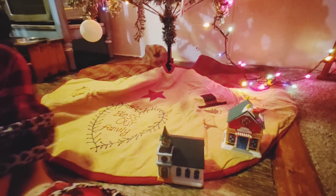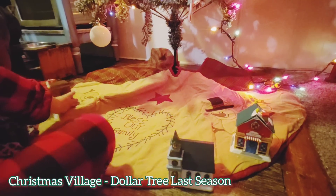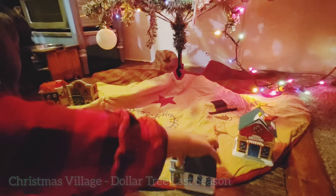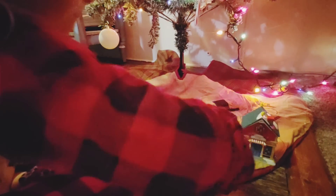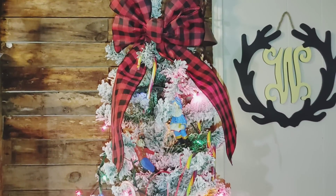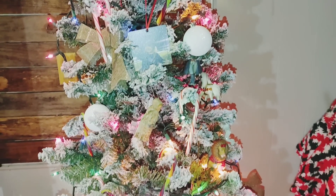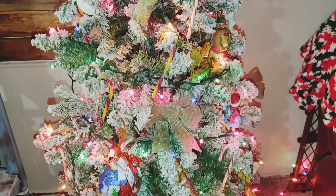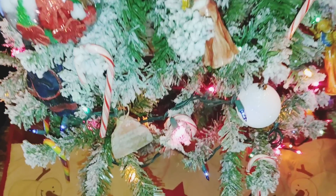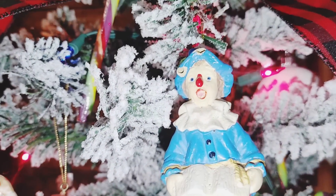I didn't really want to put these little Christmas village houses out — I got them last year when Dollar Tree was still a dollar — but they're just little plastic cheap things and Sadie really loves them, so we kept them. I let her put the ornaments wherever she wanted. There were a couple I moved slightly, but for the most part I didn't touch what she placed because she was really excited to be able to reach more of the tree this year.